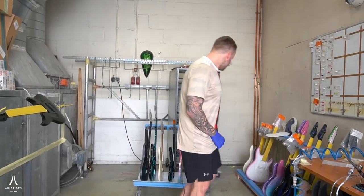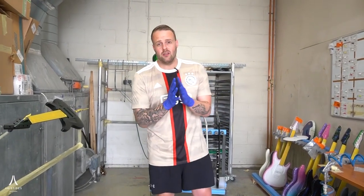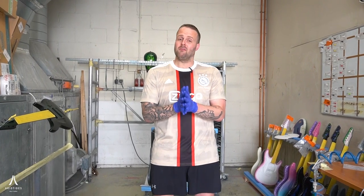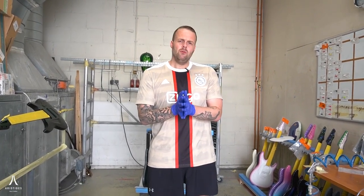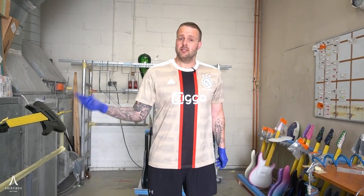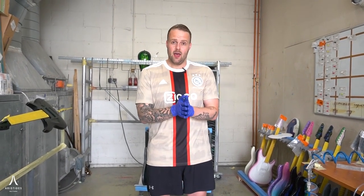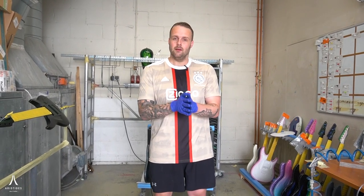So yeah, that was just a quick impression of some of the guitars we're working on. We're going to do these a bit more often — we just want to show you guys what we're working on. We'll show you how we do that a bit more as well, with videos showing how we paint the guitar from start to finish. Thank you so much for watching. We'll get more of these out to you soon, and I hope you all will have a great day. Cheers.